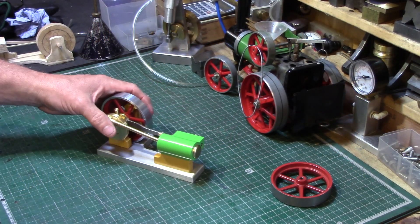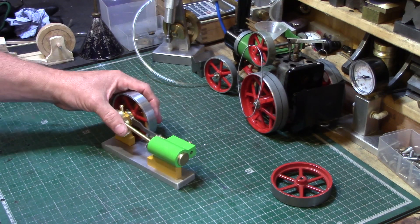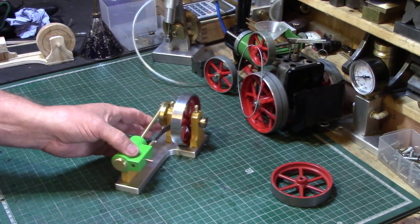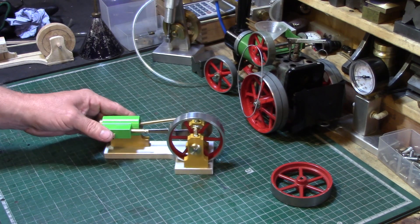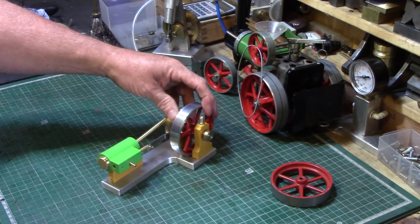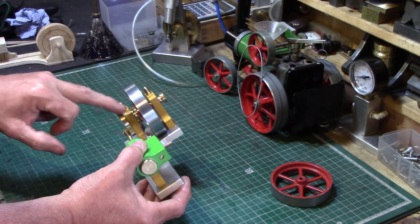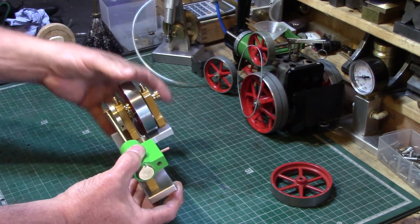This is the latest little engine I've built — a scratch build made simply from off-cuts of aluminium from my scrap drawer. The idea was inspired by Mr. Pete, also known as Tuplecane on YouTube, especially the idea for a very simple basic engine with a very simple eccentric drive to control the valve.